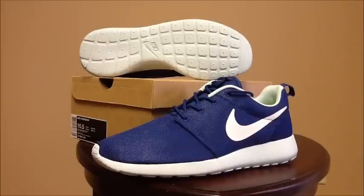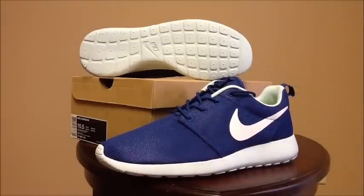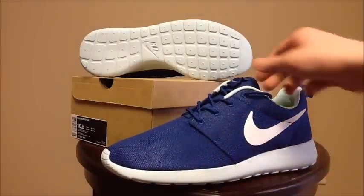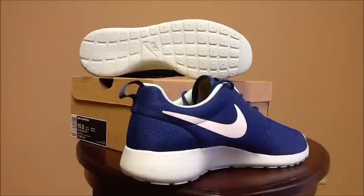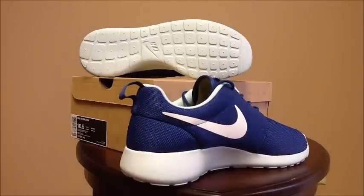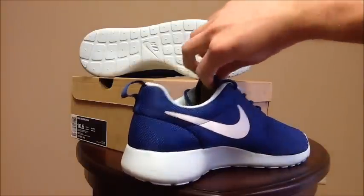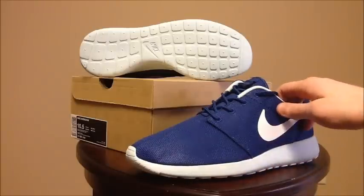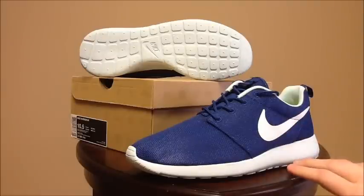First off, we have the Nike Roshi Run in Dark Royal Blue, White, Mint Candy, and Volt. Got these in a size ten and a half. These were purchased off of eBay. All of the upper on the mesh is Dark Royal Blue — you can see it on both sides of the shoe. You have a Mint Candy midsole as well as outsole. It may look white on camera, but it's actually Mint Candy.